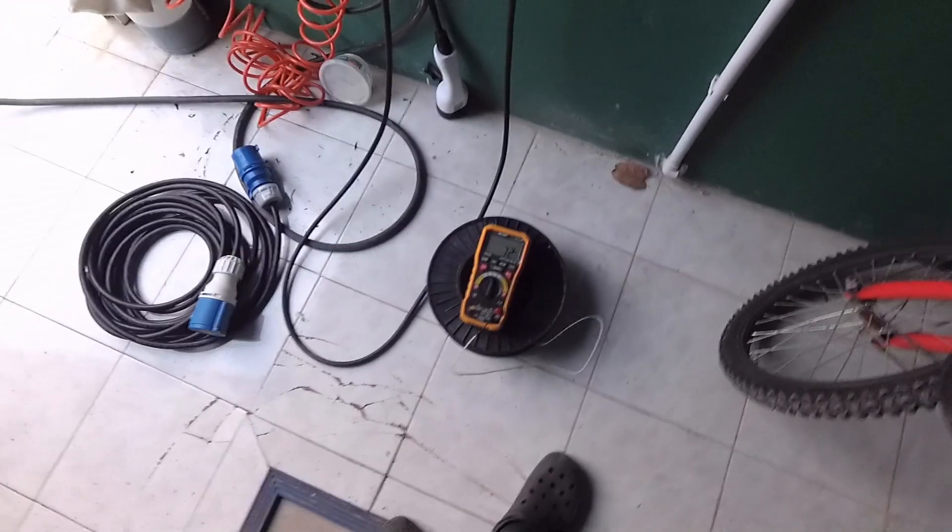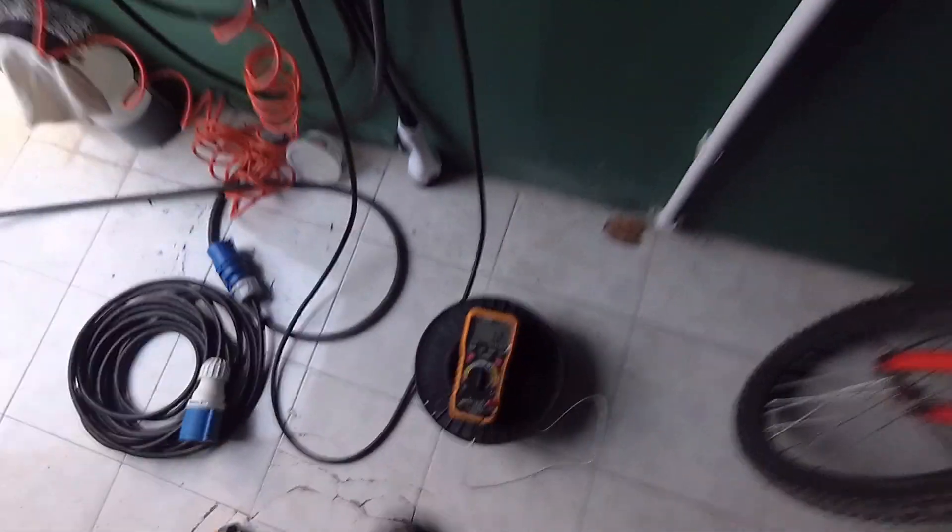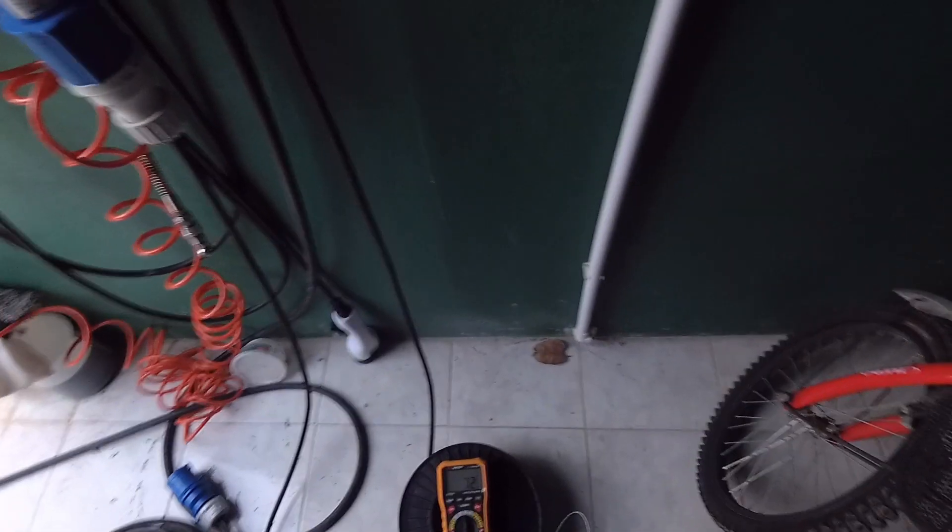After only 30 minutes we already have 72 degrees on the wound cable reel, and I have to hurry to switch it off — otherwise the cable will get damaged.